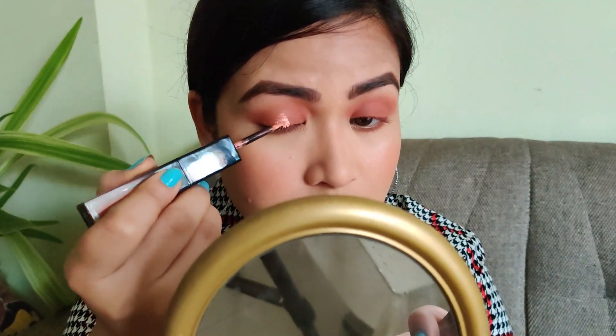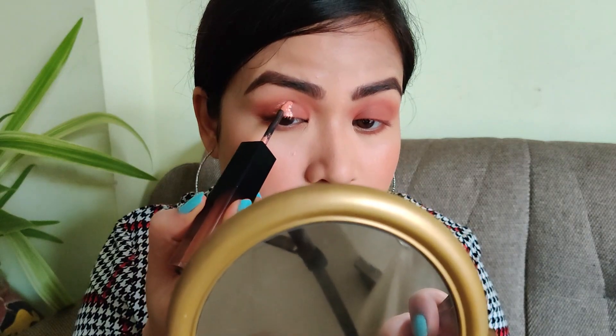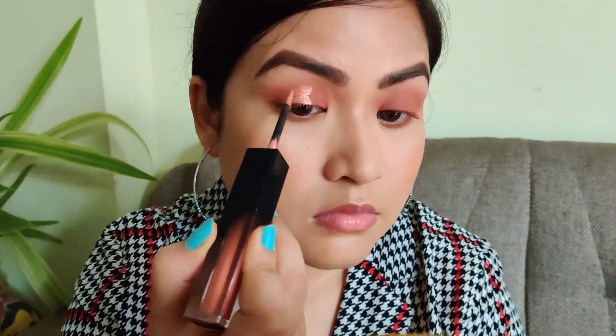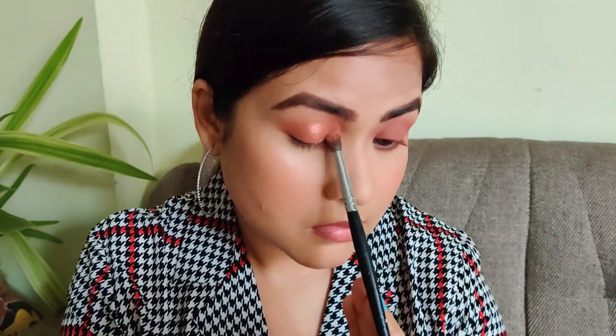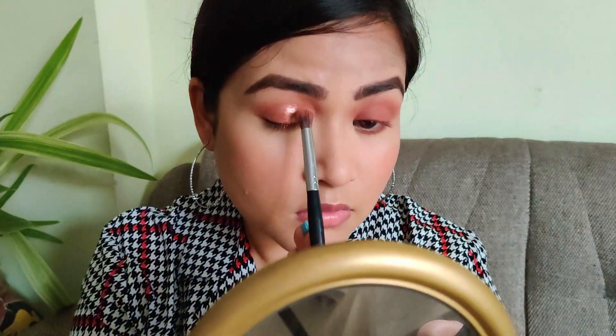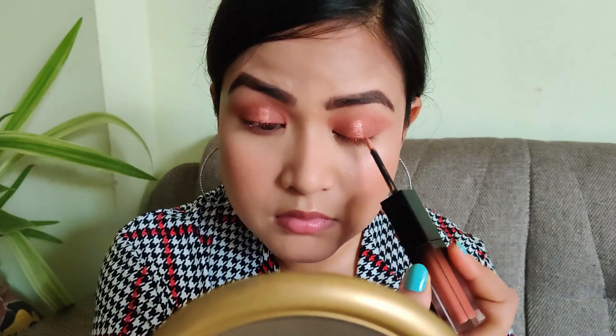Now using the metallic or shimmery side, I will be placing it just over my iris area up to my crease. The problem with this particular formula is as soon as you touch it with your fingers it picks up the color — very weird. I'm going in with a brush to blend the harsh areas at the corners. I picked up the color so I went back in with the metallic shade, and this time I'm going directly with the brush to blend out the edges.